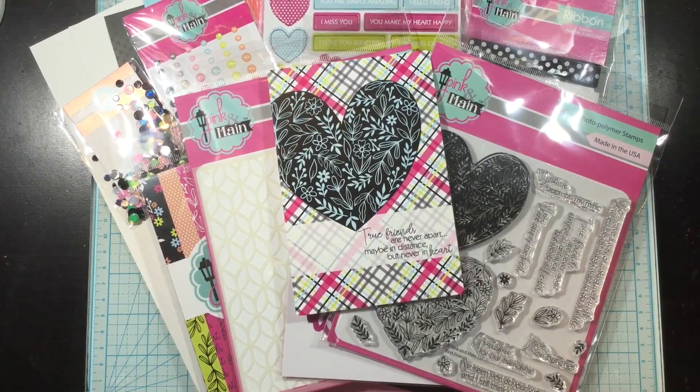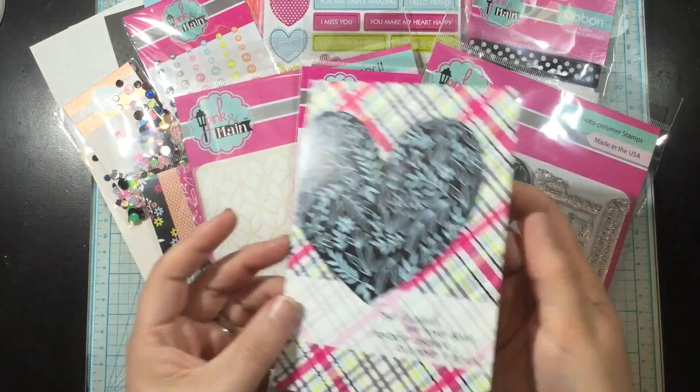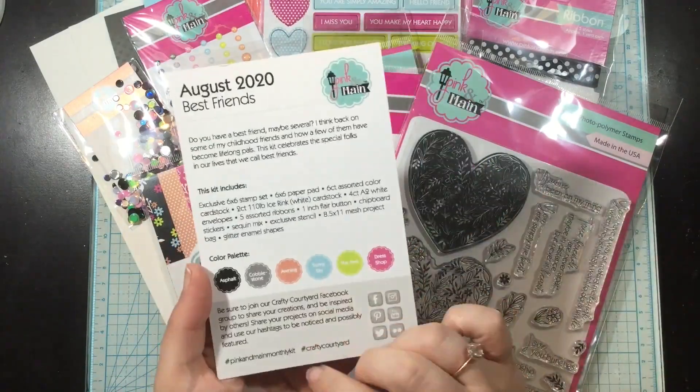Hey everybody, it's Linnea. Today I am using the August 2020 card kit from Pink and Main and this one is called Best Friends. This kit really truly is packed full of things. Let's take a look at what's inside.